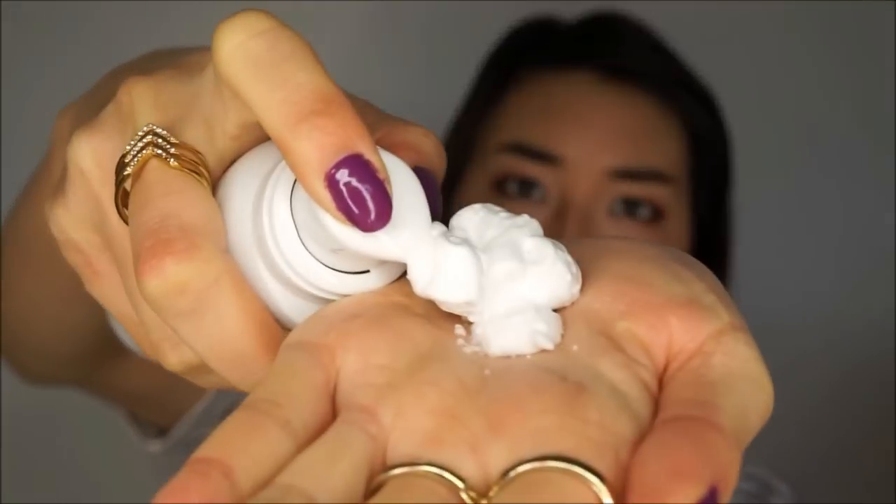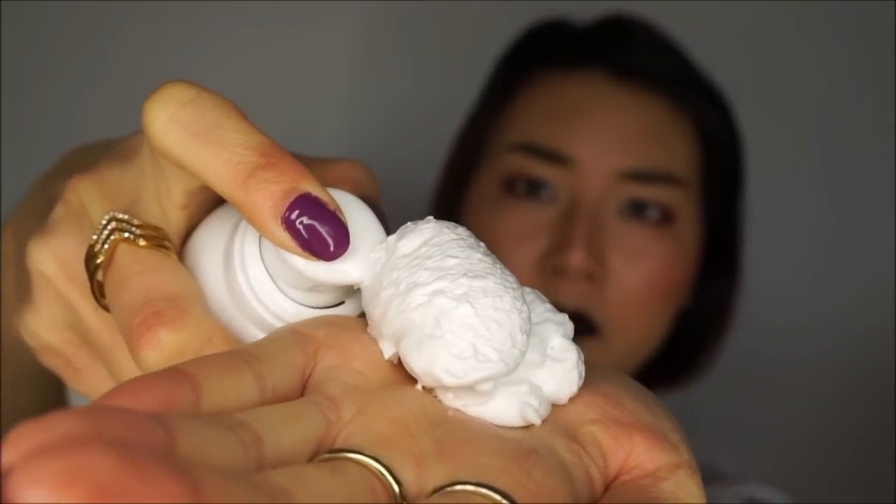I don't know why I look so petrified and worried here, but the texture is like shaving cream. It's very mousse-y, it's soft, and it also smells good. I approve of this scent.